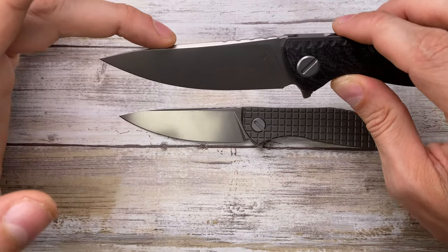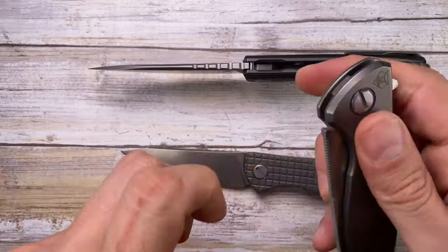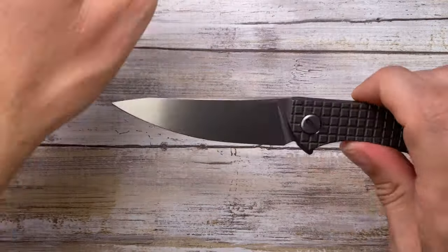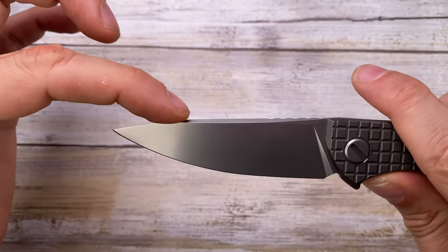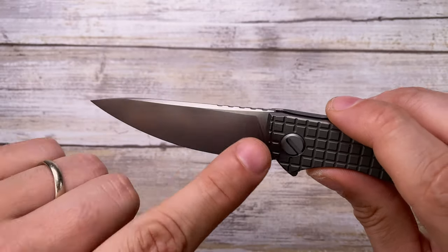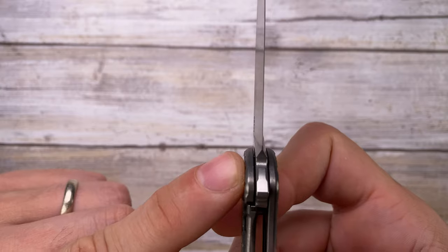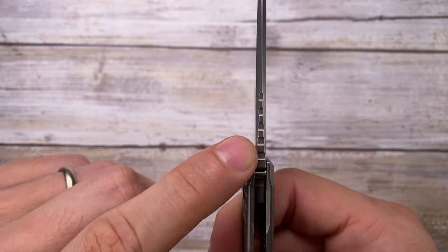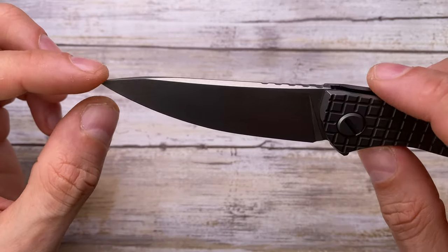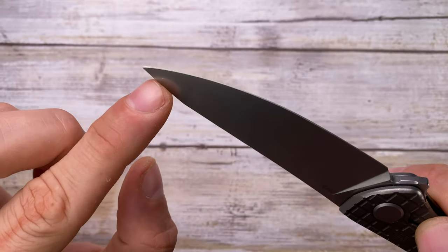The blade is essentially the F3 shrunk down, with jimping on the spine and a distinct wedge shape that drops — unlike the F95 or Sebenza which sweep down gently. You get a lot of belly, roughly 70% of the edge, with a near full-flat grind and a stonewashed finish with zero billboarding on one side and M390 marked on the other. There's a classic plunge grind, a sharpening choil, and the grind behind the edge is very thin — it's going to be a super slicer. Grind symmetry is spot-on.